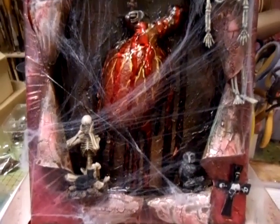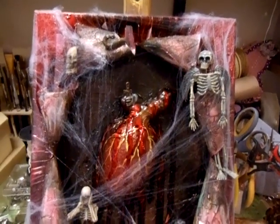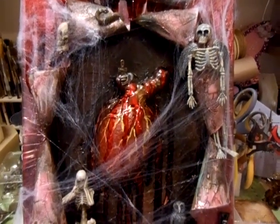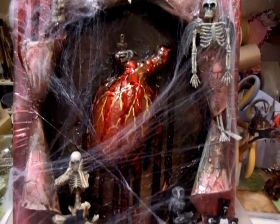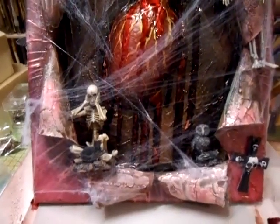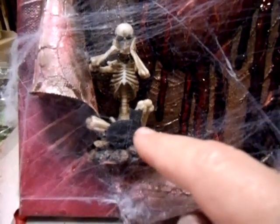I'm putting it up for sale, so anybody who's into the gothic — if you're interested, I would say go and buy it while you can. It's going to take a few days for this to dry because this is makeup that needs to set and dry. The blood that's dripping down — I'm thrilled with it and I hope you are too.